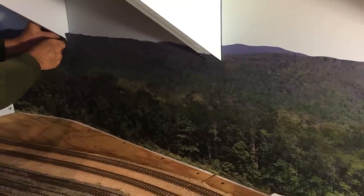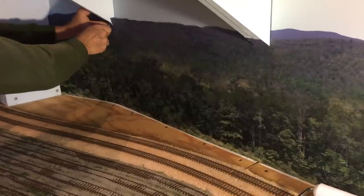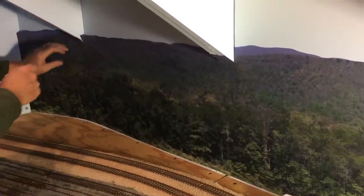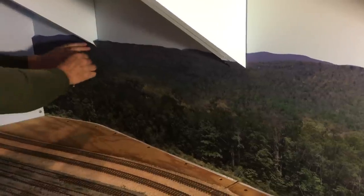We'll go ahead and finish this up. We'll be back here in just a moment once we get the buildings back in place, and then I'll show you a good before and after to show you what the backdrops look like once they're in place.